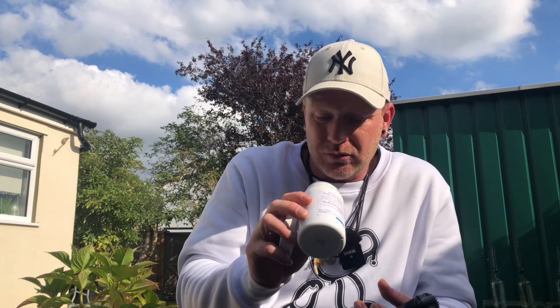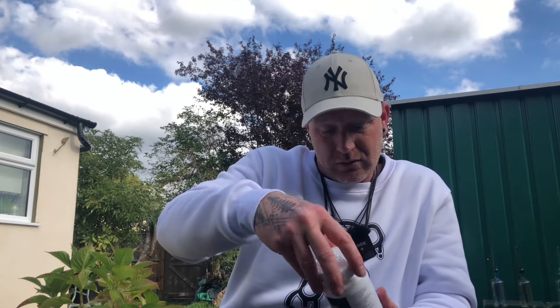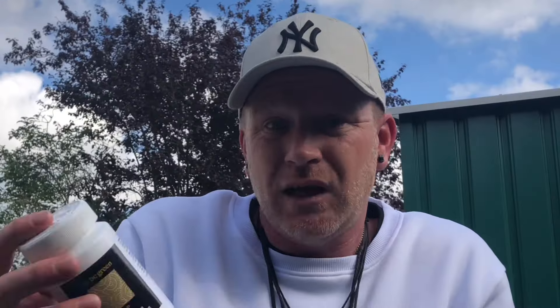The bud looks like it's grown well, there are lovely purples running through it. The calyxes are nice and bulbous, you can see it's been taken quite far because the crystals are very amber. But I feel like it's been sitting there for a while. What's the expiry date on this? 11/24?! I only got this today — I don't even get a month before it runs out of date. I'm getting more and more disappointed by this strain as the moment goes on.